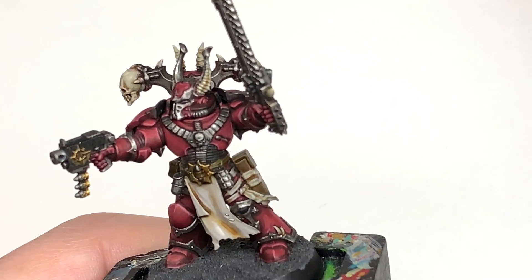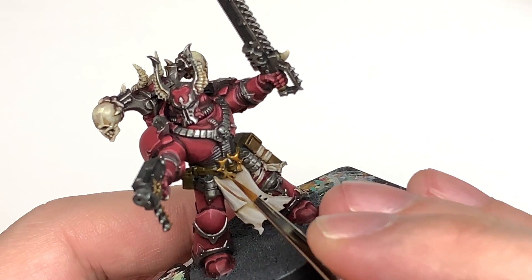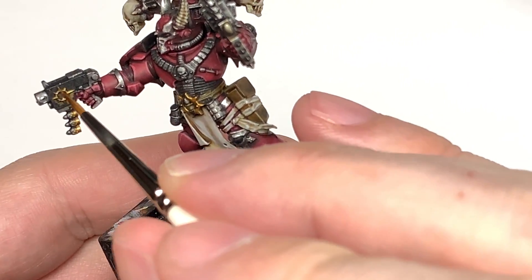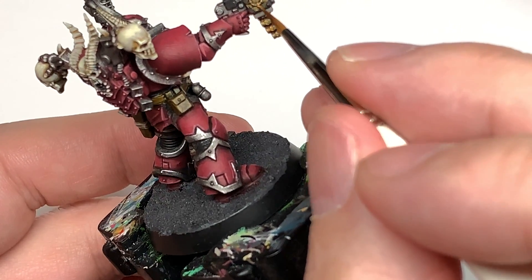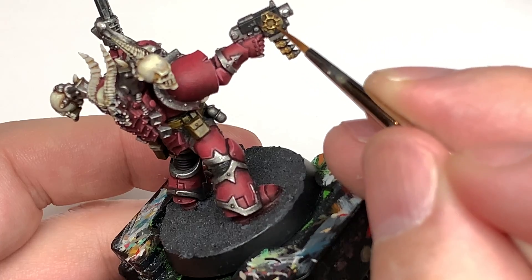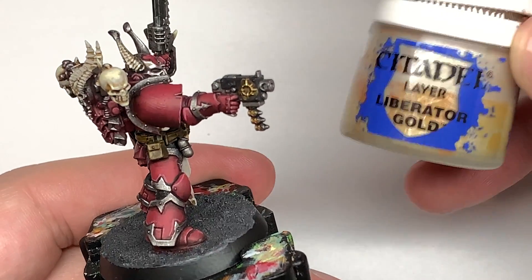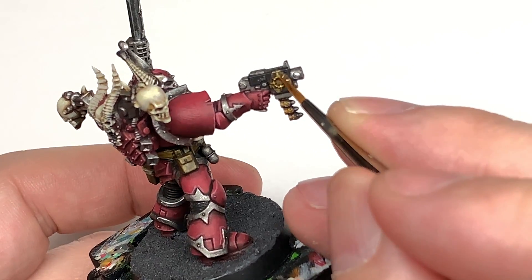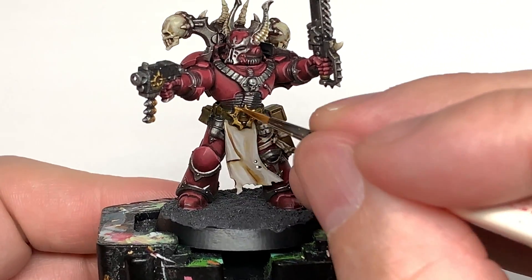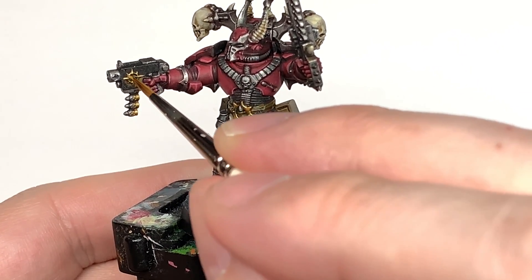We're going to leave the tabard like that for now and start returning to the gold. So we're going to add Retributor Armour to the gold, leaving the shade in the recesses and the underside of all those little spike bits, so that you're only getting that highlight on the top edges. Now we're going to use some Citadel Liberator Gold to highlight the Retributor Armour — just doing about 50% of the area covered with the previous layer, almost like edge highlights, to get the gold really standing out.